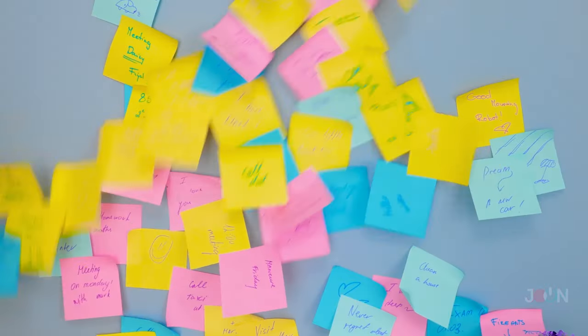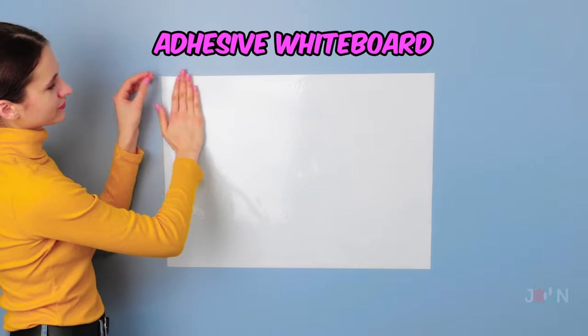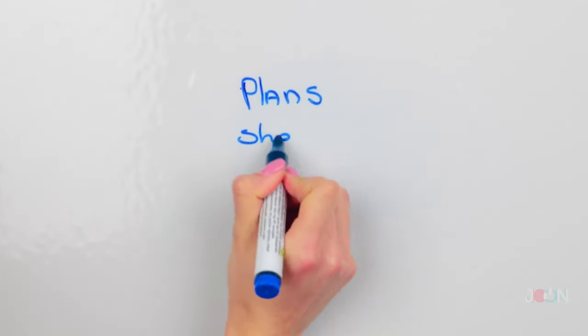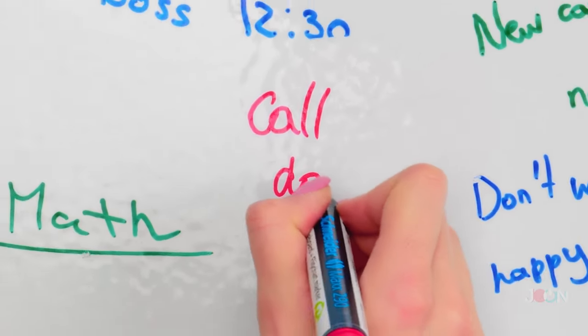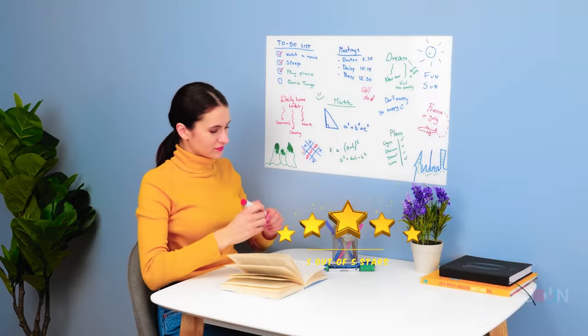Wow, that's a lot of notes — it's kinda looking like wallpaper. Forget about the post-it notes and use this adhesive whiteboard. Write down all your plans and tasks, and when you're done, just wipe them off. Mother nature will be proud. 5 stars.